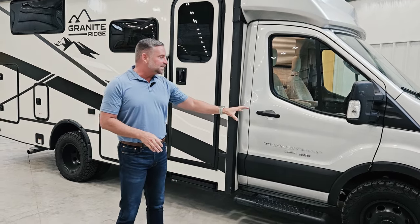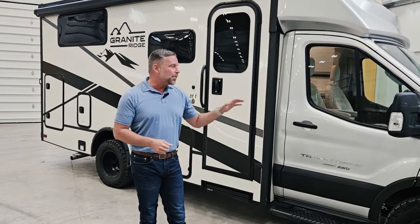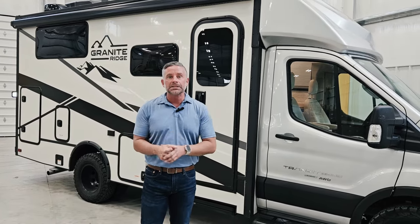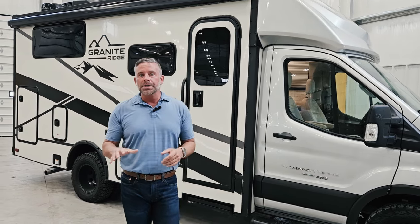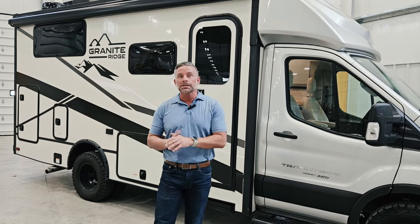I want to tell you some of the things we've done to this unit that make it special and unique to Jayco. We put a ride and handling package on it from the get-go — we want this to handle better than anything else in this price point and class. We have put Hellwig Helper Springs on the rear of this unit to help with stability and also keep the coach from getting squatty as you add more weight to the rear.